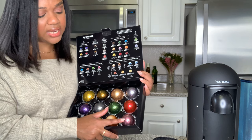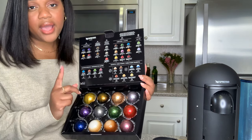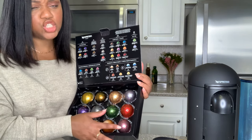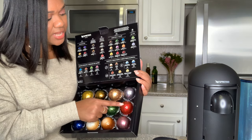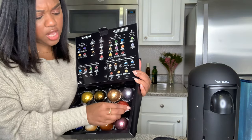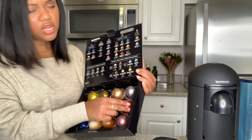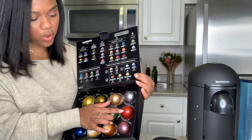We then have Colombia. I've tried Colombia once - I had it in my advent calendar from Christmas. I've never bought a full sleeve but I actually really enjoyed it. And then there is this guy, the Decaffeinato. I actually have this but they look different now. Actually I've never tried this one - I have half Decaffeinato but I haven't tried this one.